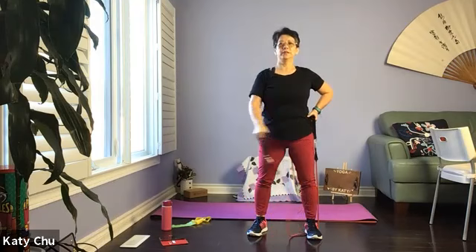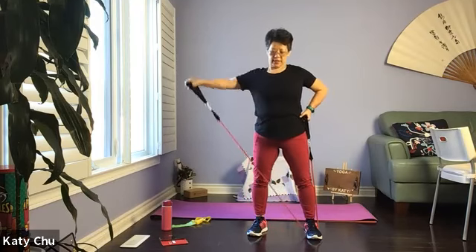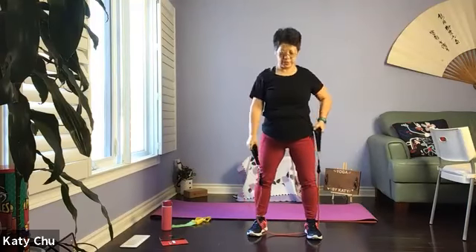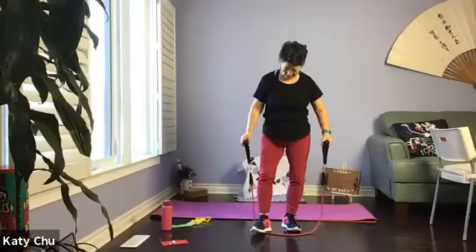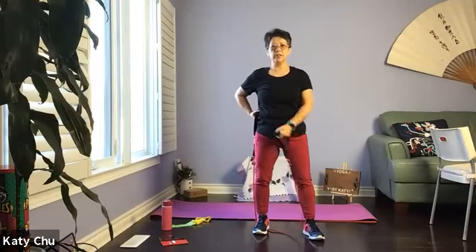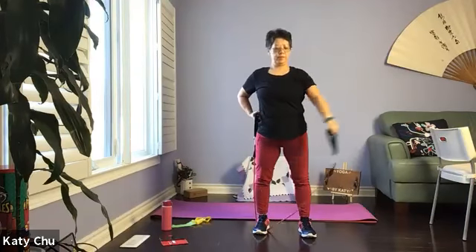Let's do another four, three, two, and one. Slowly, slowly release, switching side — one side shorter, hands on waist for support, soft knees, don't lock your knees, palm facing down.